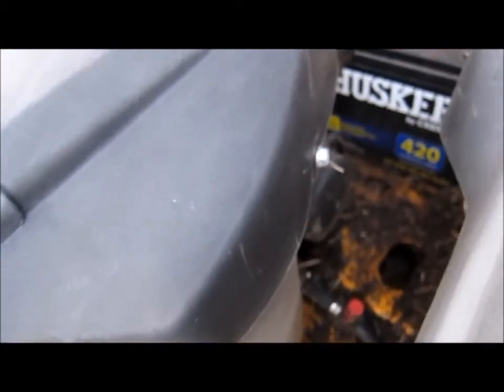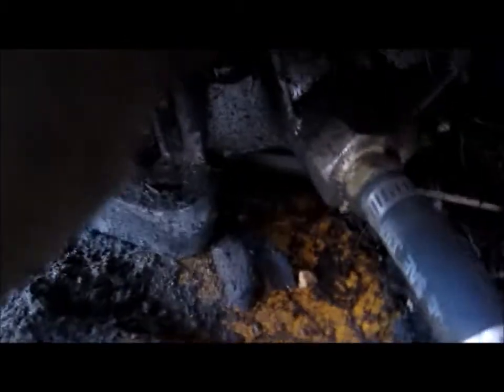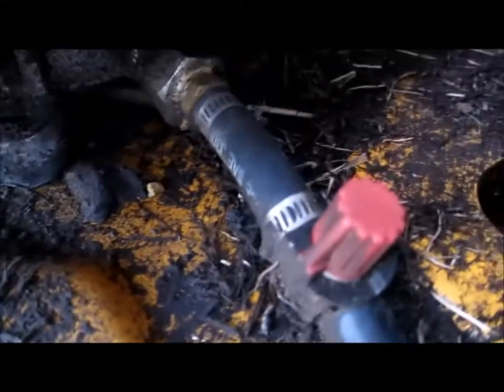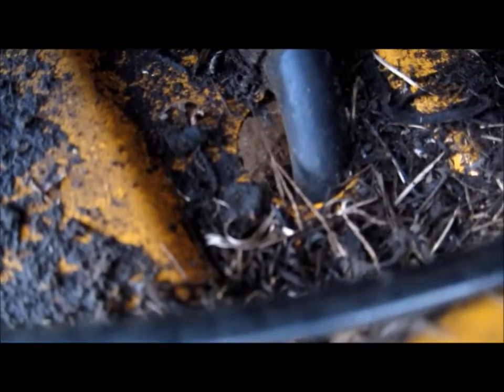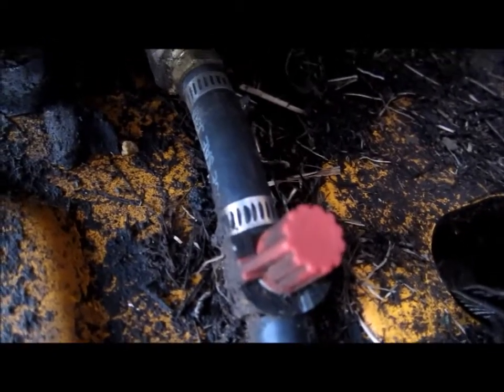This is for Keith — this is a Cub Cadet RZT50 zero-turn mower and it is known to have leak problems at the oil drain area. Here's what I did: that metal piece there is clamped on with some fuel line to a valve, and the valve goes down through the hole where it drains into a pan whenever I turn the petcock — whatever you want to call the thing.